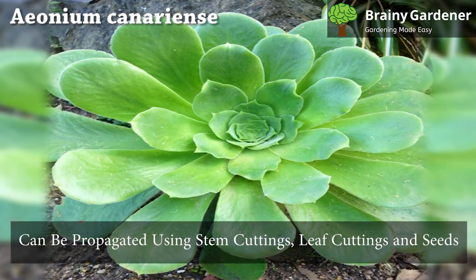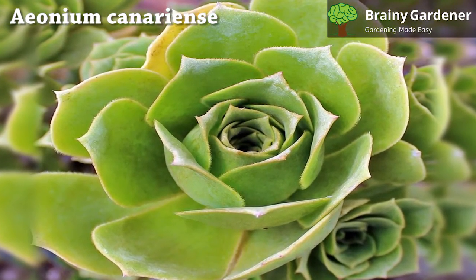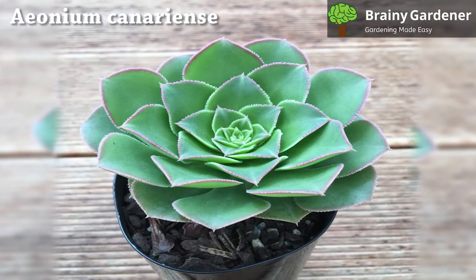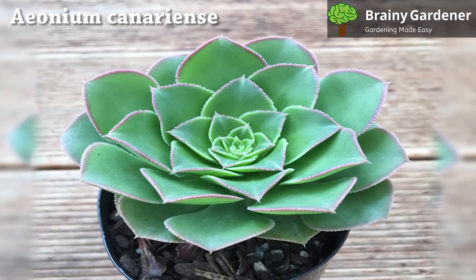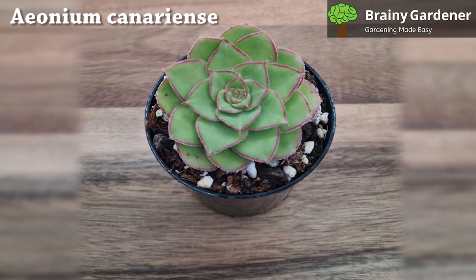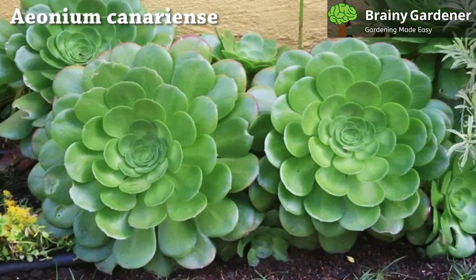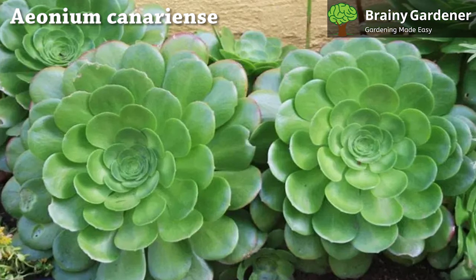Aeonium canariense can be propagated using stem cuttings, leaf cuttings, and seeds. When using the stem cutting method, take a healthy stem at least 6 inches long. Wash and thoroughly dry the cutting before placing it in a moist environment for rooting. Wait a few days so the wound of the cut is completely healed. Place the cutting in an airy container filled with well-draining potting soil. Cover the container with plastic wrap and maintain humidity around the plant until rooting occurs. Once the cutting has developed roots, plant the newly rooted cutting into moist soil. When using the leaf cutting method, take a healthy leaf cutting, allow the cut end some time to heal and callus over, then prepare it for transplanting into fresh potting soil. The rest of the process is the same as for stem cuttings.